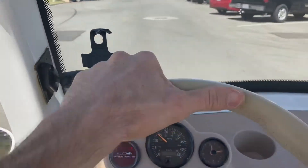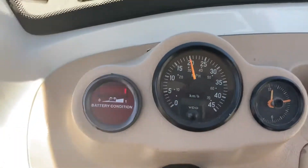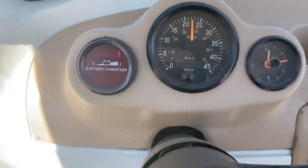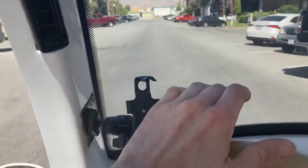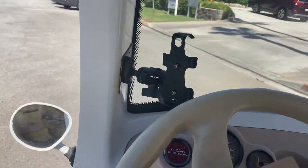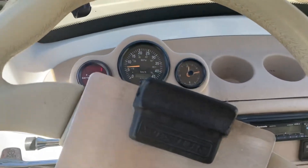It's a very smooth ride. You can check your odometer right there. It speeds up to 25. Fully refurbished.